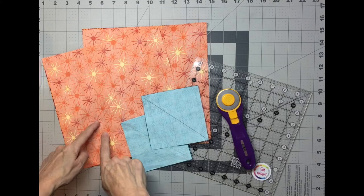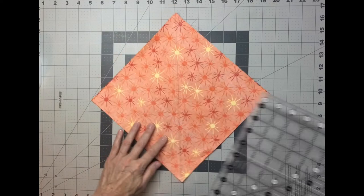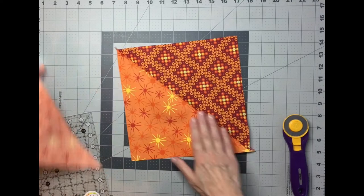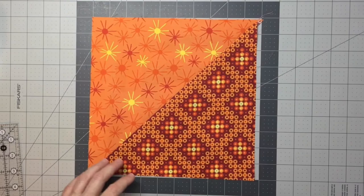The first step after sewing a quarter inch to either side of the drawn line is to cut all these squares apart. Cut the square apart — that will create two half square triangles. Once I've got that cut apart, I've got two triangles and when I unfold it and press it to the dark side, I've got a half square triangle block. I'm going to press this and then square these down to nine and a half by nine and a half inches.